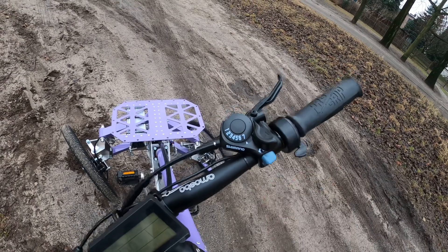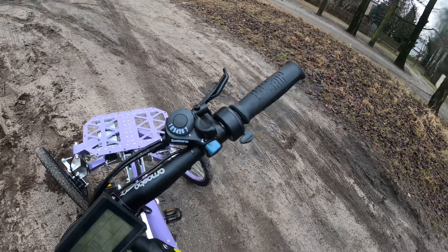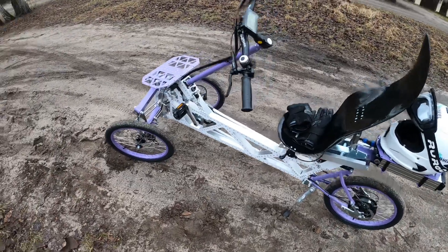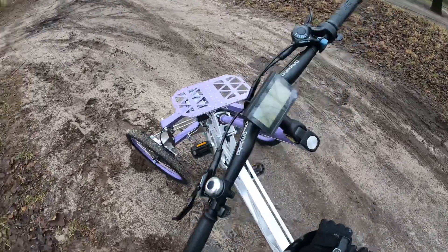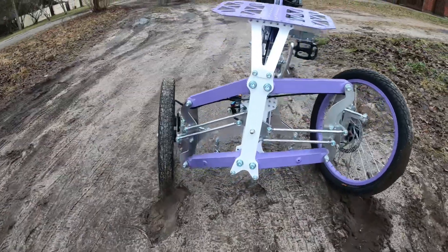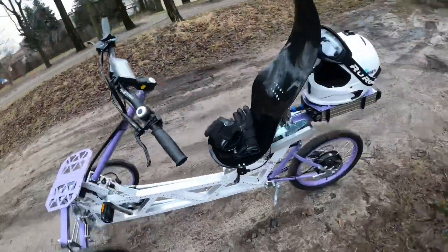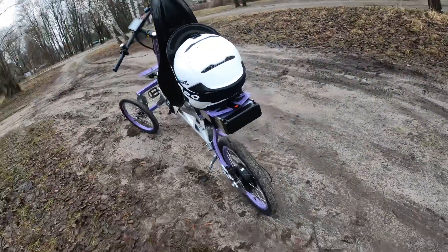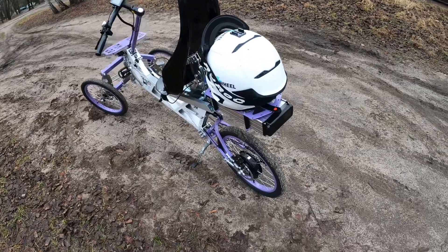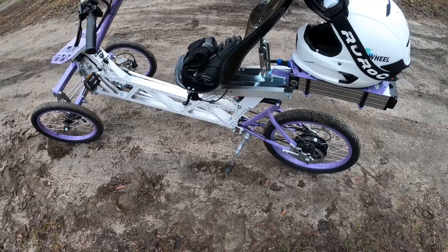I think the addition of a twist throttle is always good on PAS-enabled e-bikes, because this has pedal assist and works just like an e-bike. The only thing I'm missing is a set of lights — it's always good to have some sort of position light and taillight. We have a big battery, so it should be standard on any electric vehicle. Maybe they were thinking of it like a bicycle where you get your own, but I think lights should be standard.